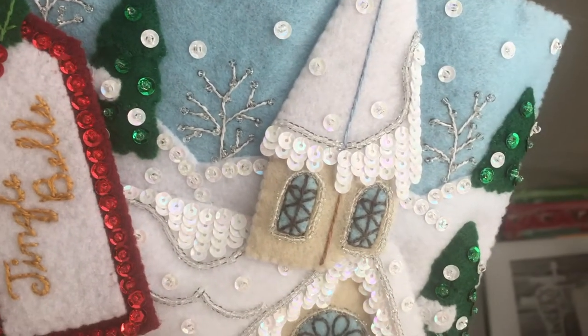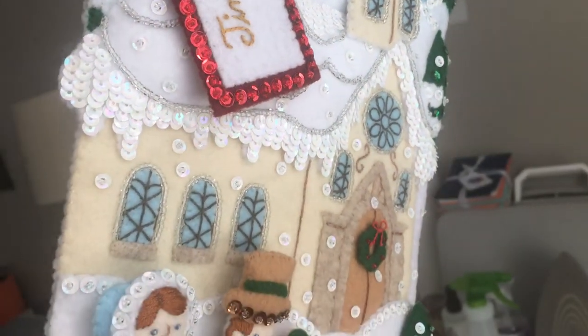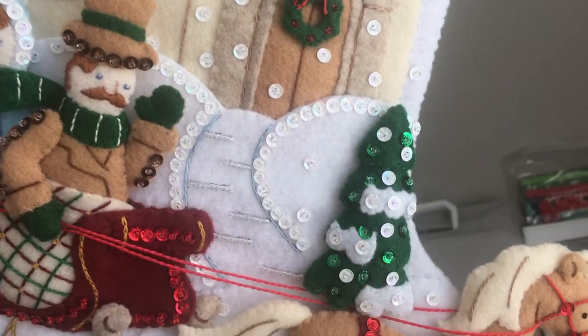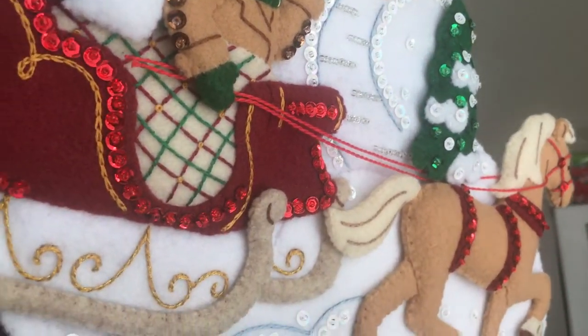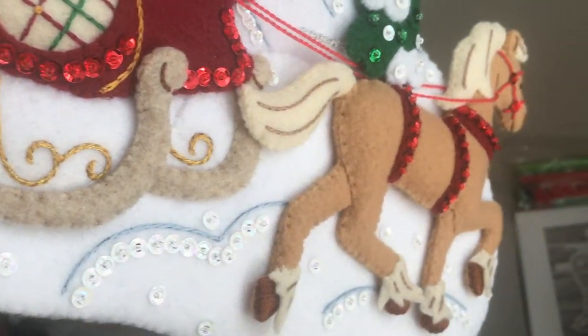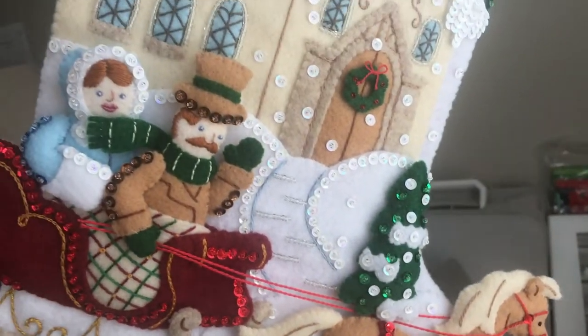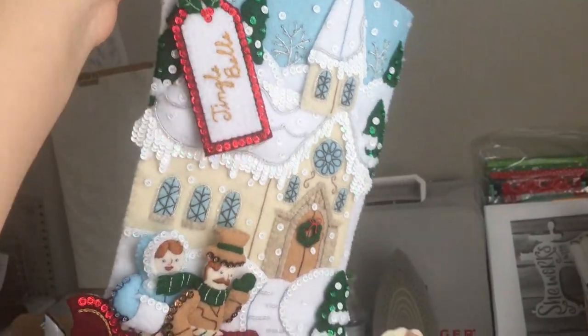Look at that shine! If you're wanting to do this kit, stick around. I am going to go over some tips and tricks on how to finish this off. There is a part one to this video, so take a look at that if you haven't seen it yet. I will also rate this Bucilla kit on my Leslie Bucilla rating scale that I've created. And if you want to see a few more pictures of Little Bear, stick around to the very end. Alright, let's do this kit!